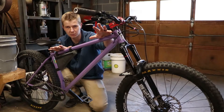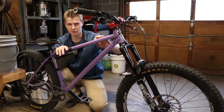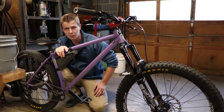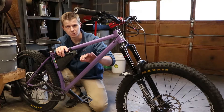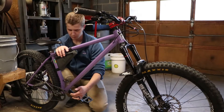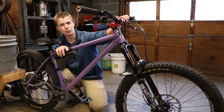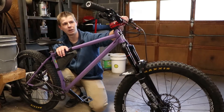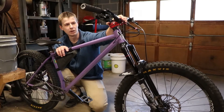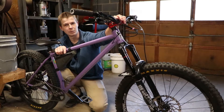I want to share something I've been working on - kind of a prerequisite for some stuff coming up. Basically, how do we actually measure the reach and the stack on a bike? We already know the frame reach and the frame stack, and if we know our handlebar setup we can add the two together and extrapolate, but I think I've got an easier way to do it and we don't have to take the bike apart.